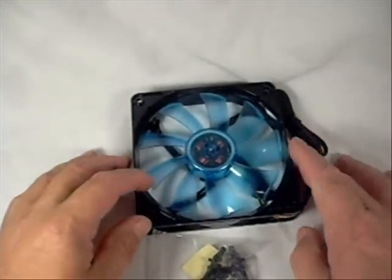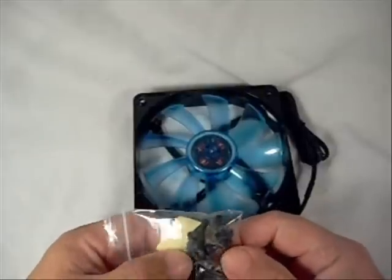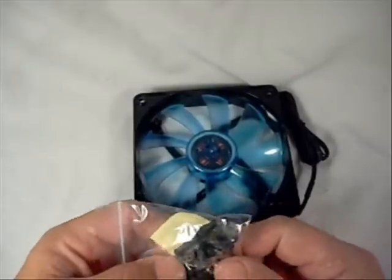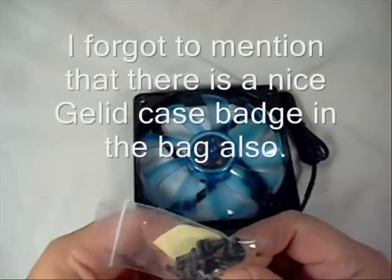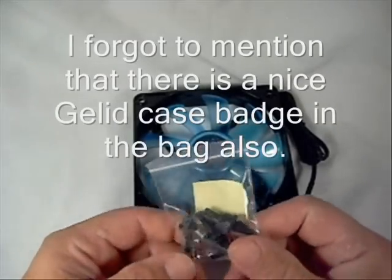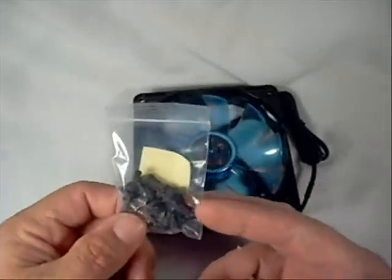Inside the package you get the fan itself. It also comes with mounting hardware — eight rubber mounts for anti-vibration, as well as standard case screws if you just want to mount it with a standard cross-threaded screw.